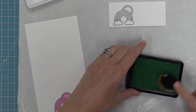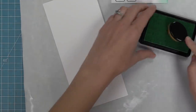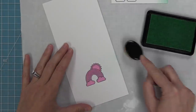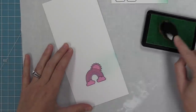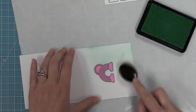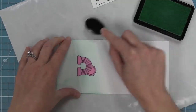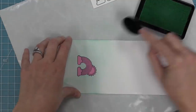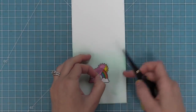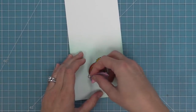I have some Minty Fresh ink and one of the Picket Fence blender brushes — this is the first time I'm using one of these and I absolutely love it. I'm picking up some ink and going onto the cardstock in a circular motion, just like you do with the foam ink blending tools, building that color up all around that sunshine to give it a nice blue sky for the background. Now that the ink blending is done we can do my favorite part — peeling up that mask — and we'll see that beautiful coloring with the Minty Fresh ink going all around it.